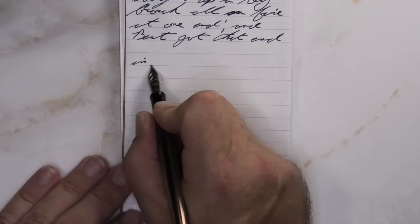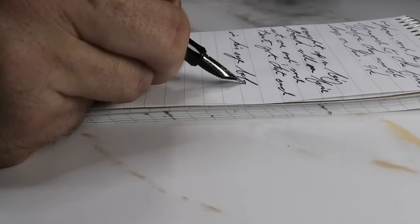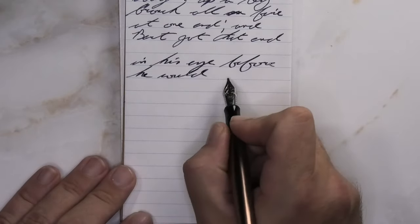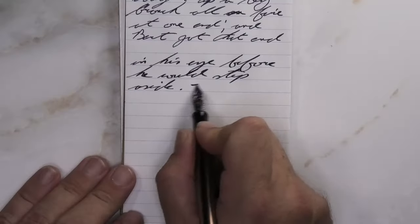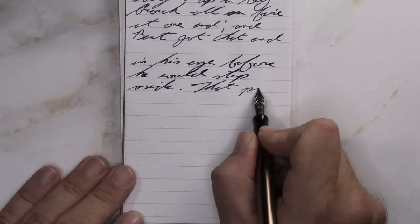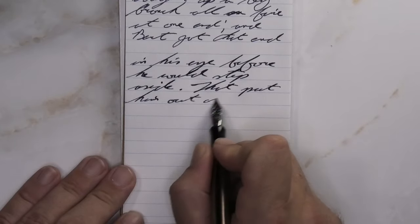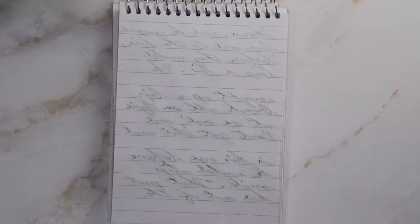Looking at the stub nib, we get the same tone as the medium — a tiny bit lighter than the Clairefontaine. We do get a tiny bit of feathering; you see it in 'his' on the first line and 'could' on the second line. No real spread, no shading. Beautiful tone — I can't say that enough. Looking at the back of the page, this ink gets very deep into the paper, really borderline to where it would bleed, but it does not bleed onto the page underneath. I just don't know that you could write on the back of the page and comfortably read what you wrote.